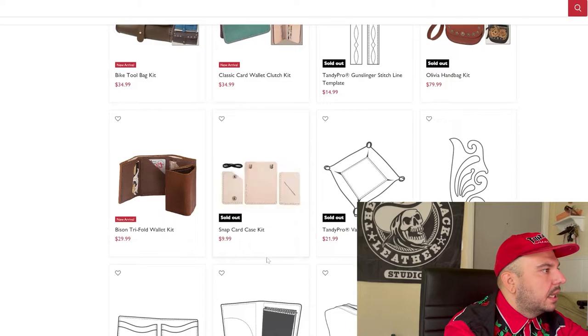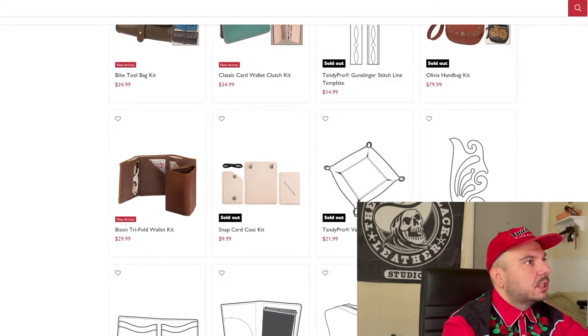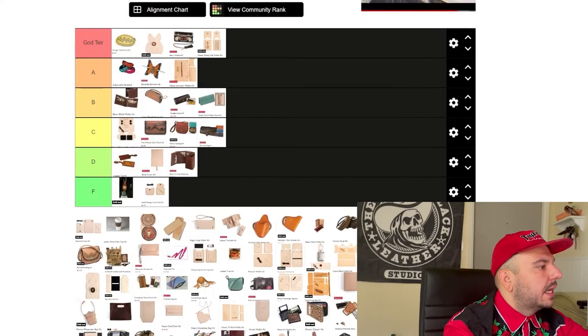Snap card case — I like this. But I don't know why the stitching doesn't come up the side; I don't like the asymmetrical look of this thing. I do think whoever tooled their display could have maybe done it a little bit nicer. That could be a crazy galaxy-brain move Tandy did there — to have a beginner tool it so when a beginner does it, it ends up looking more similar rather than having a giant gap in tooling quality. Not a big fan.